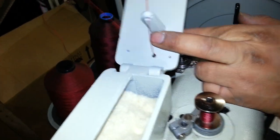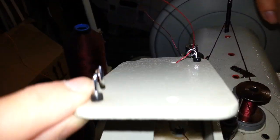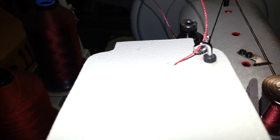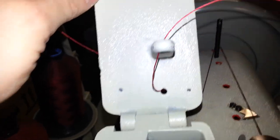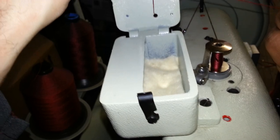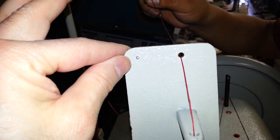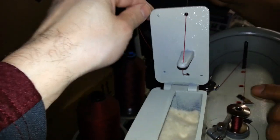Let me just make sure you understood what you just did there. Let me show them the other side again. So we went through that loop, then through that hole, through the hole in the bottom, and then through that piece inside. Then through the hole again on the top.